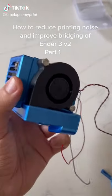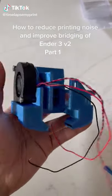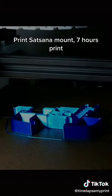How to reduce printing noise and improve bridging of Ender 3 V2. Print slots on a mount. 7 hours print.